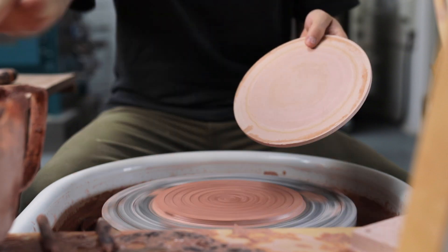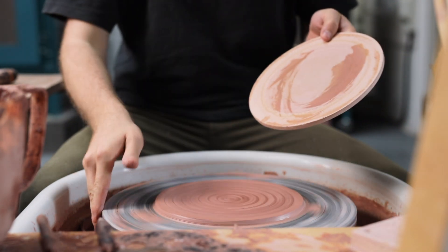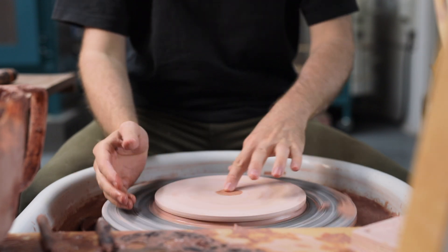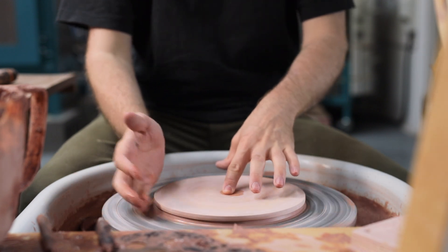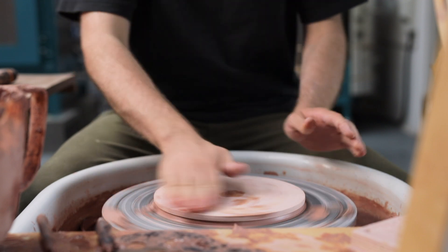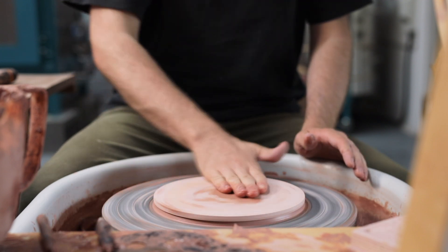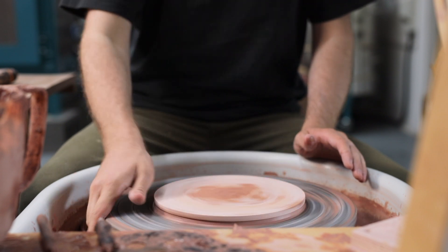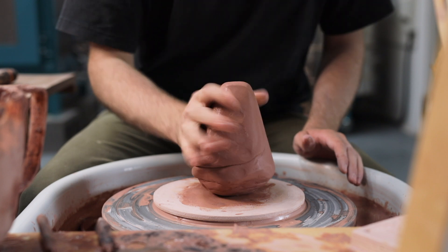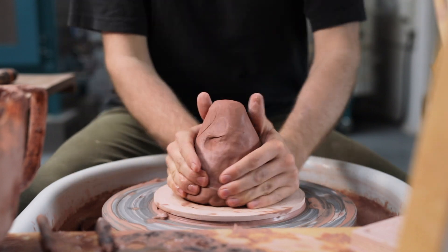I stick these MDF bats down by rubbing some water or slip onto the underside of them. I then place it onto the leather hard skim of clay, tap centre it into the middle, and then grasp it and firmly move it back and forward while pushing down. I then rub some slip onto the area where the ball of clay will be thrown against — I just want the area to be slightly damp so the lump of clay sticks onto it.